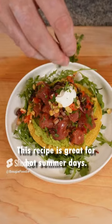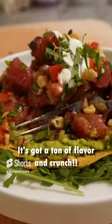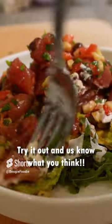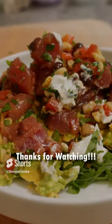This recipe is great for hot summer days. It's fresh, it's got a ton of flavor and crunch, great texture. Be sure to try it out and let us know what you think. Until next time, thanks for watching.